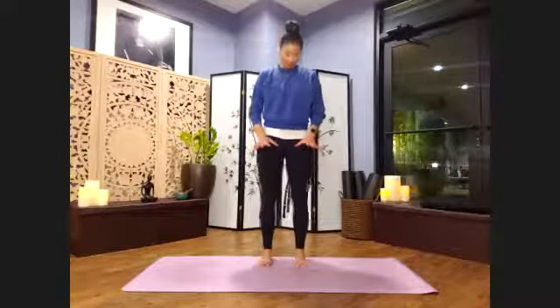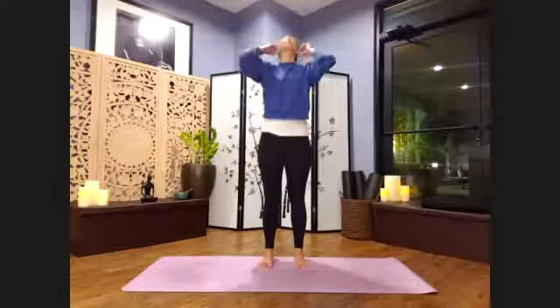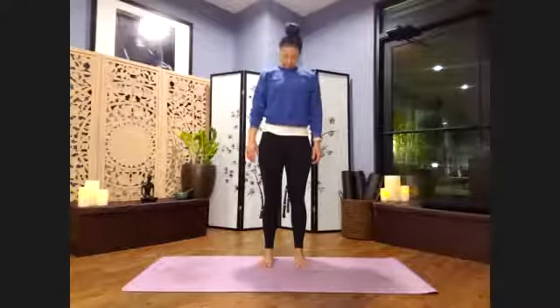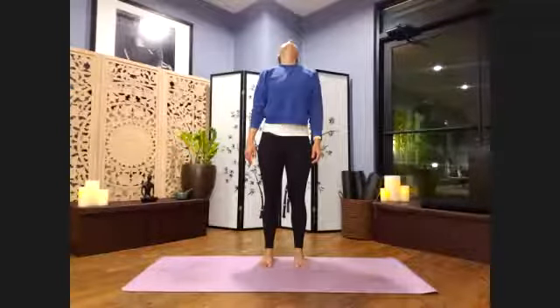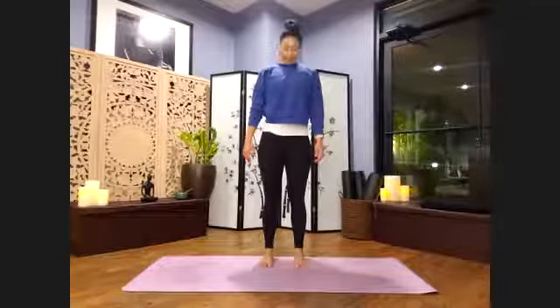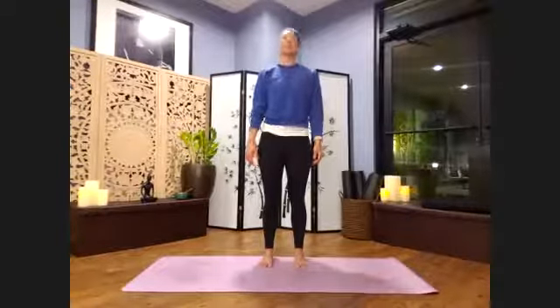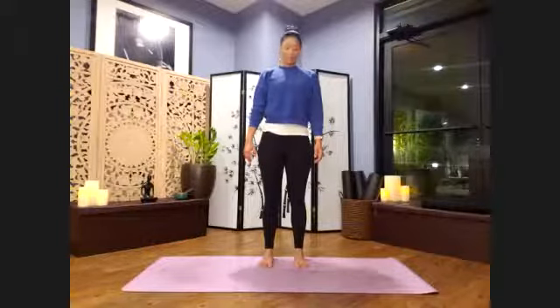From here, continue to root down through the feet as we lift the chin up towards the ceiling, and then bring the chin in towards the throat. A steep breath. Inhale up towards the ceiling. Exhale, and towards the throat. Just one more time — inhale up, and exhaling down.